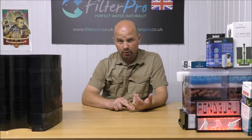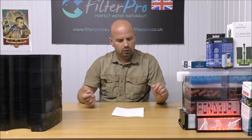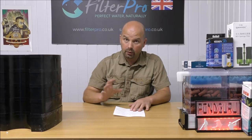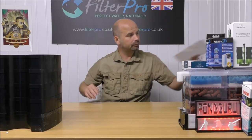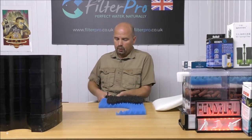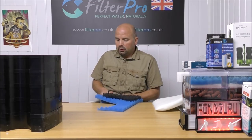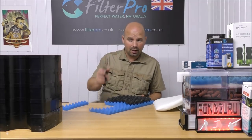So far everything is looking good. The flow rate on this is actually a little bit more than the FX6, which is 2,130 litres per hour — that's about 560 US gallons per hour. And by the looks of it, this one is going to hold more media. Things are looking very good, we've got some pretty impressive figures and a nice big filter with good features.